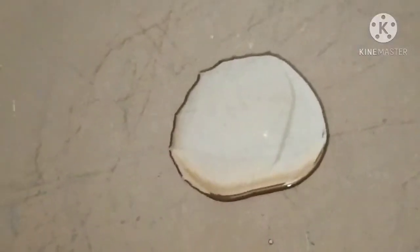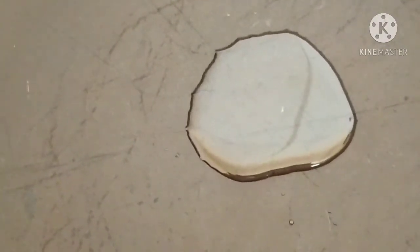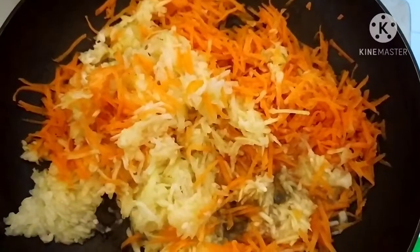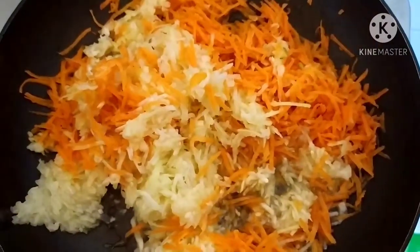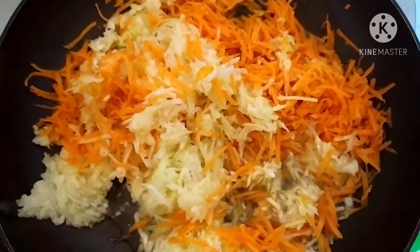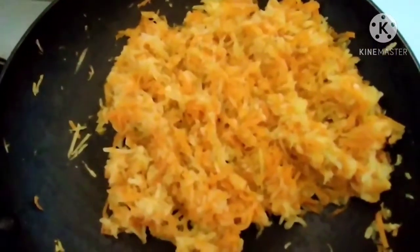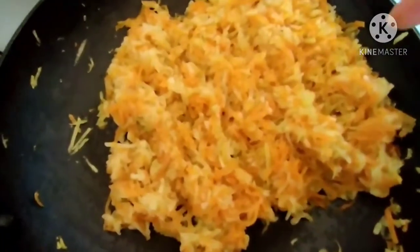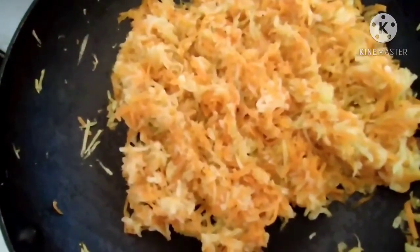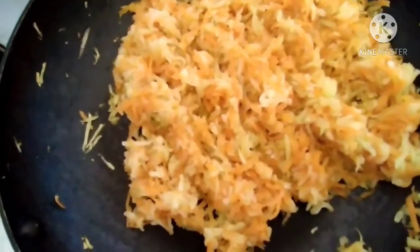Friends, I have added 1 teaspoon of oil. Now we will add our grated carrot and lauki and roast it for a few minutes. I have put 1 cup of grated carrot and nearly 2 cups of grated lauki. We will cook it for 5 minutes. After 5 to 6 minutes our vegetables are cooked. The cooking time depends upon the quality of the vegetables — some get cooked in a few minutes, some take a little more time.